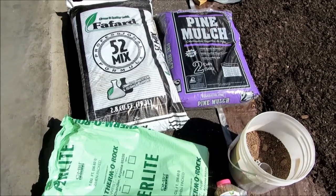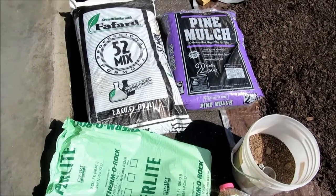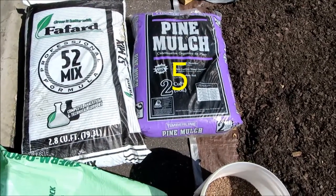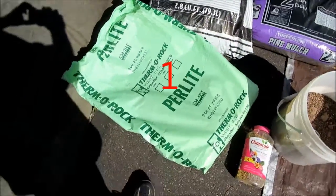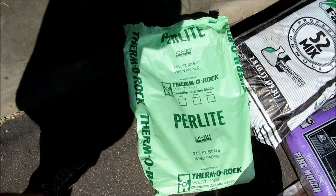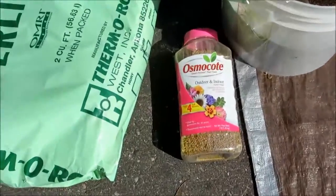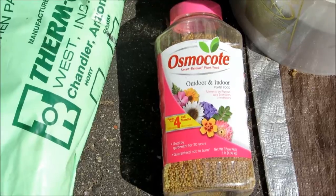Today we're going to show you how to make some 5-1-1 potting mix, primarily used for peppers. What you see here are the main ingredients. This is the primary five-part of the mix. This will be one of the one-parts, and the perlite will be the other one-part of the 5-1-1. We also have some pelletized lime and some Osmocote, which is a fertilizer. Those are the main ingredients of the 5-1-1 mix.